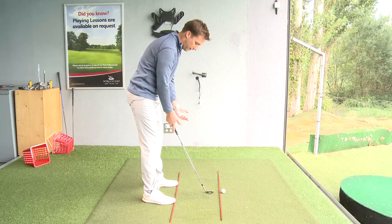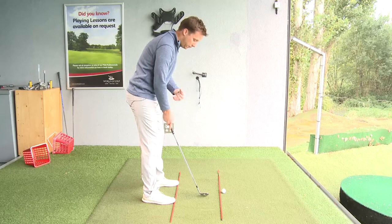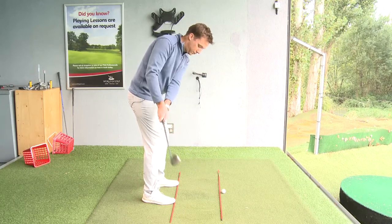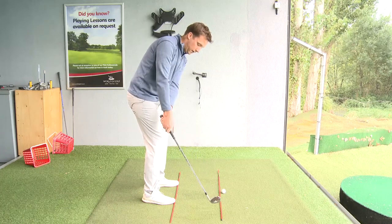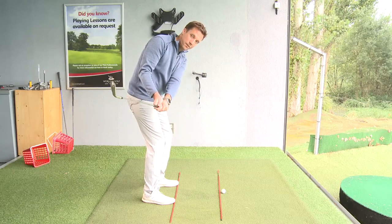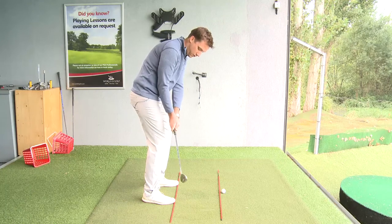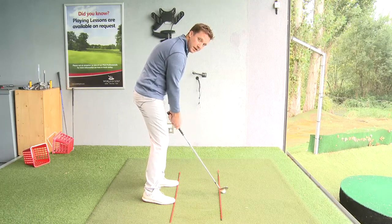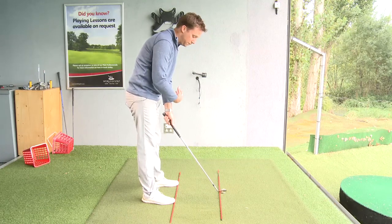What we want to try and do with short game — anything that doesn't require a full swing — is minimize the amount of body movement. But we need to make sure that when we hit the golf ball, the hands return to the same position. When we start a golf swing, the club will come up down that line. We might roll the forearms just a fraction to get the club up a little bit behind us, but from this position the hands need to return to the same place so that the club can return to the same place.